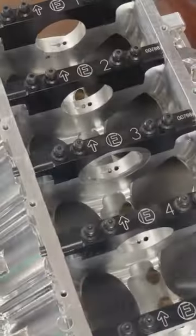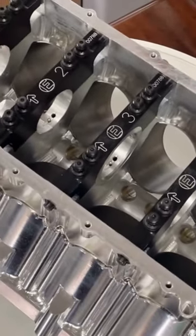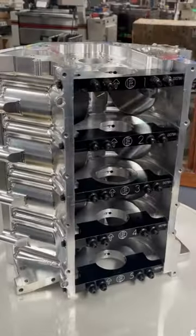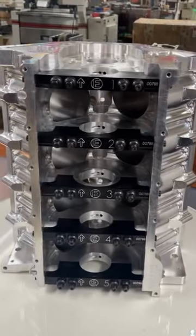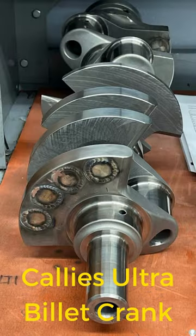The solution started with a BRE custom energy manufacturing billet block. The main journal diameter was changed from the LS standard 2.559 inches up to the Ford Cleveland-style main diameter of 2.750 inches.